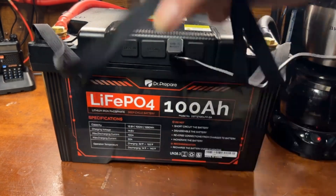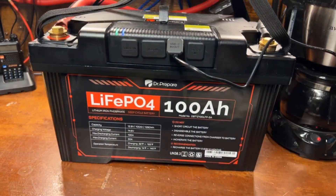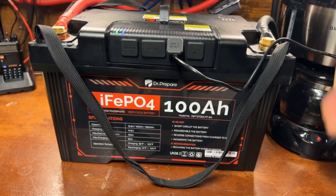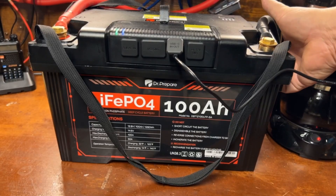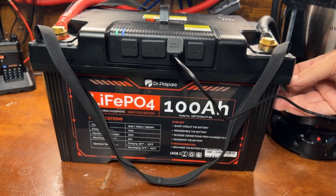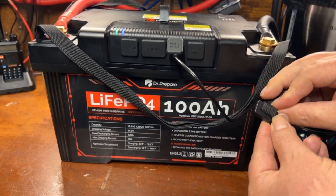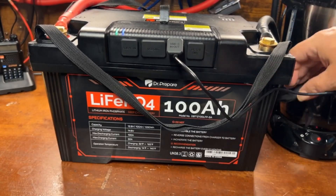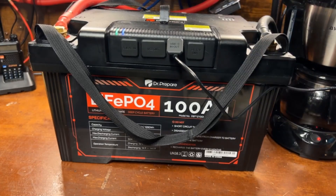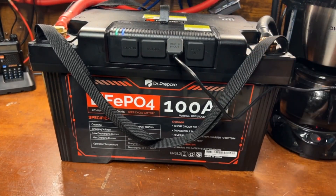One thing I don't like is this strap system with the two straps. It feels a little awkward to use. I wish it just had handles on the side, but there is enough area to grip without using the straps. The straps can be removed by taking off the attachment and pulling the strap out. I'd prefer a single strap — not sure why they went with the dual strap design.